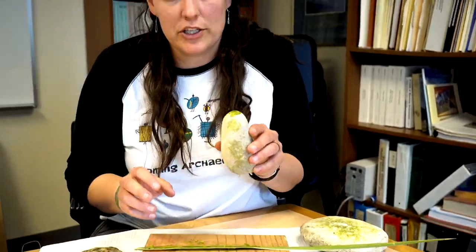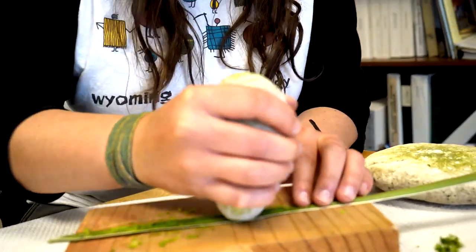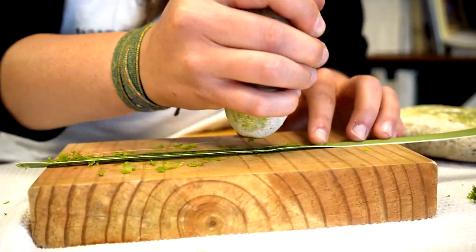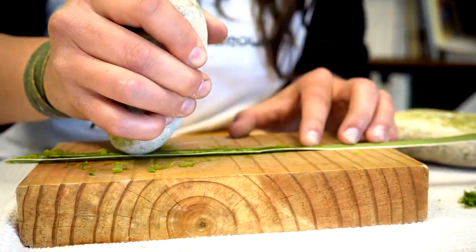If you don't have access to a sharp stone, you can use your river cobble to scrape — it just might take a little bit longer since it's not as sharp, but it will get the job done. It's just a mixture of going back and forth between scraping and pounding to clean off the leaf.